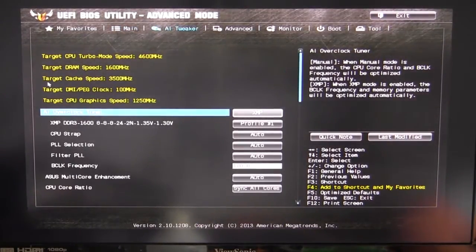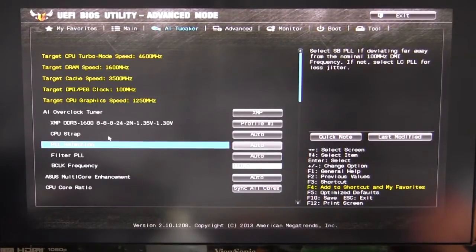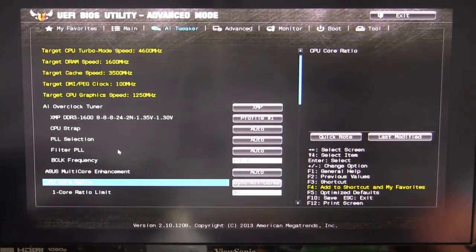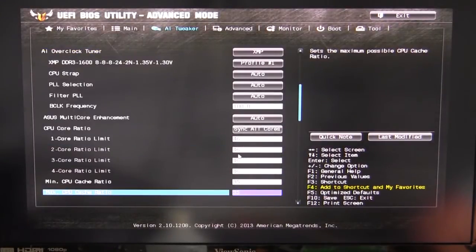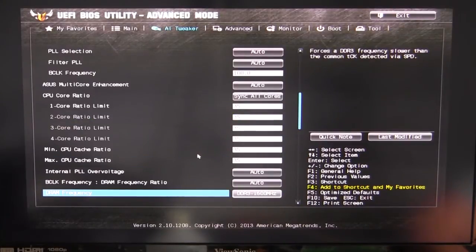AI Tweaker — if you're going to be overclocking, this is where you'll go. It shows you all your targets so you can see what different things add up to a certain speed. We're actually overclocked to 4.6 GHz right now. You can set your XMP profiles, CPU strap, PLL selection, filter PLL, BCLK frequency, multi-core enhancement, and your core ratio. You can set it to auto, per core, or sync all cores. We're syncing all cores at 4.6; we'll change that back to the default for the 4770k, which is 35.